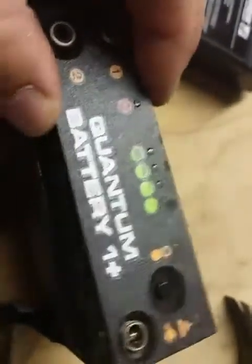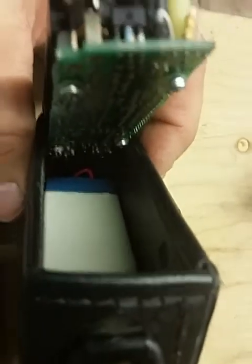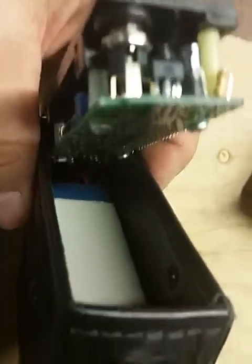Once you remove the screws, you can wiggle this piece loose, but don't pull it too far because it's still attached to the battery inside. It's hard to see here — I don't have good lighting — but the battery is still in there, the white piece. So now I'm going to have to tap that out of the leather case.